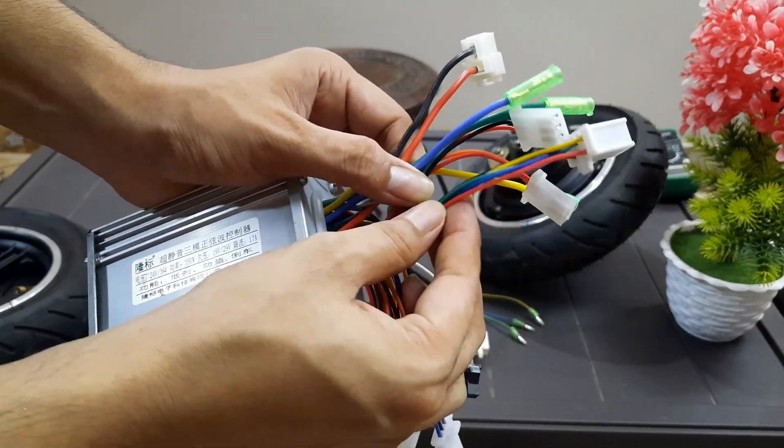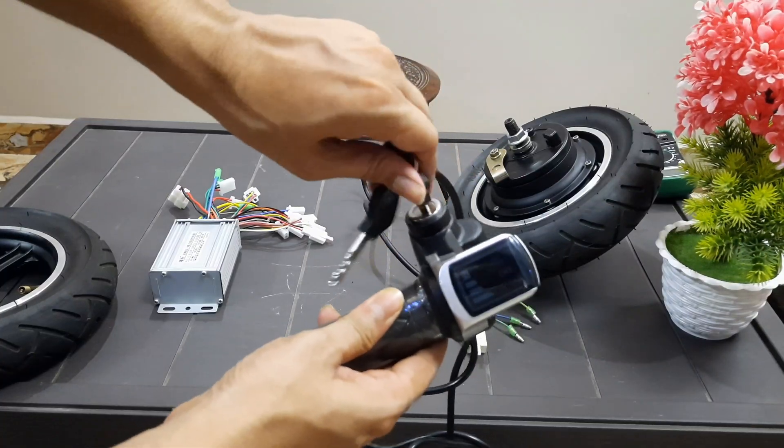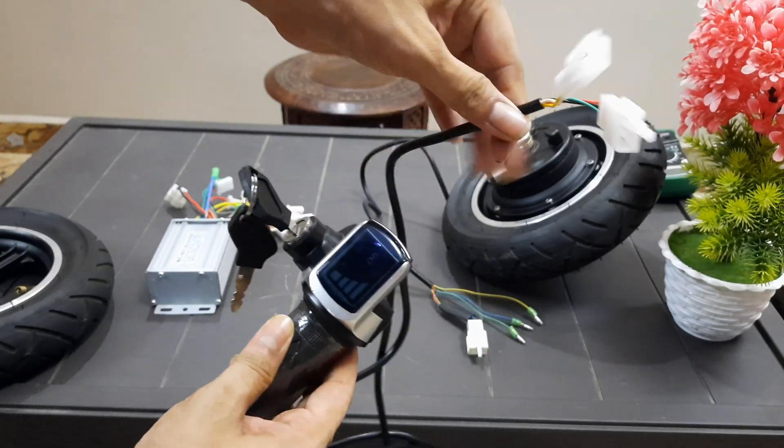These 5 pins are the hall sensor wire. Here is the throttle and these are the throttle wires.